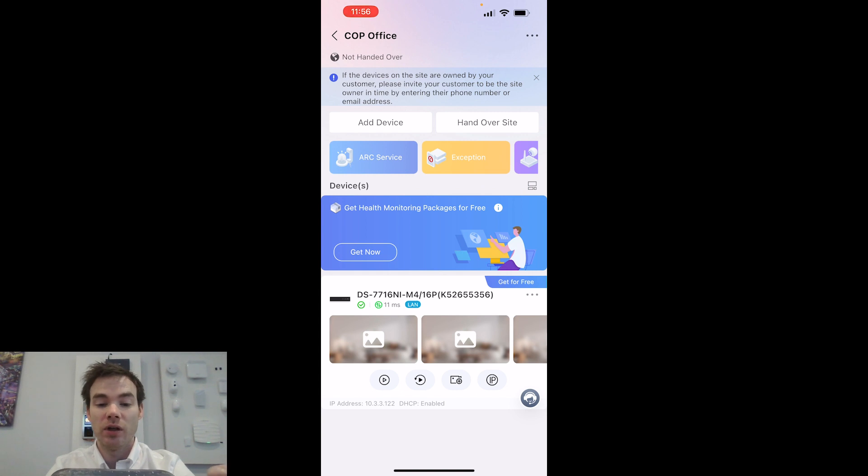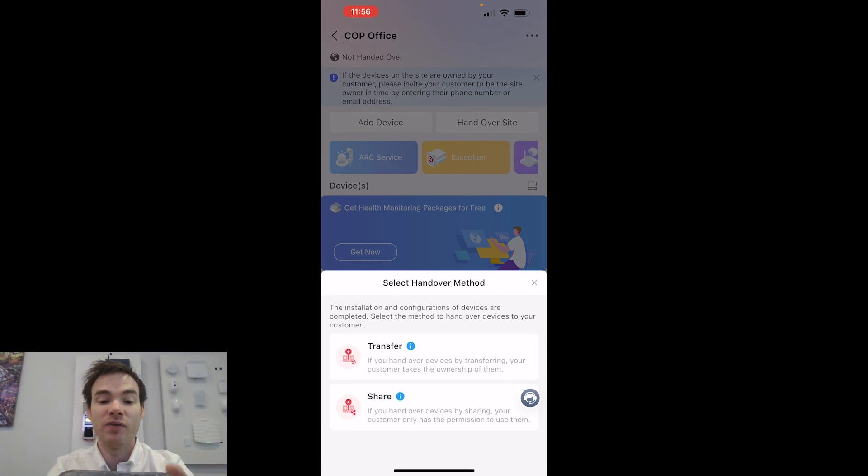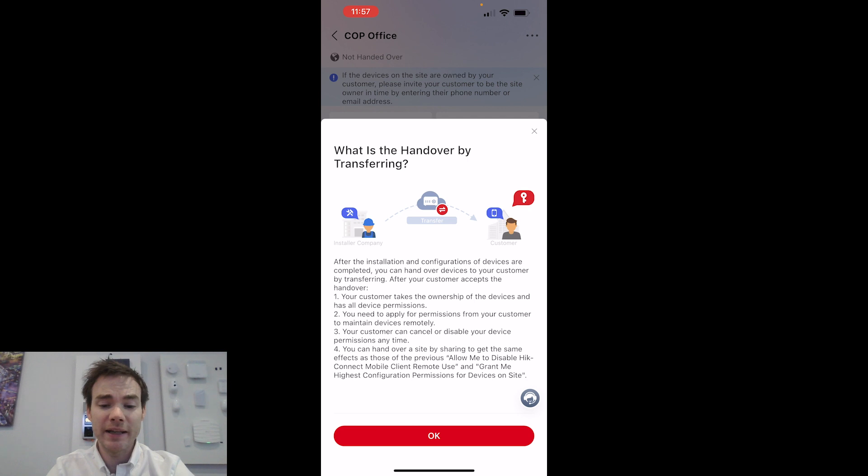Once the device is set up and running — with NVRs, cameras, video intercoms, or whatever devices added — the top left says Not Handed Over. The end user needs access to this on their Height Connect app, so clicking Hand Over Site will hand the entire site and all devices to the end user. We can do Share or Transfer. Going with Transfer, it explains: after installation and configuration are completed, you handle devices to the customer by transferring. After the customer accepts, they take ownership — and if you want live view, playback, or remote config in future, you need permission from the end user.